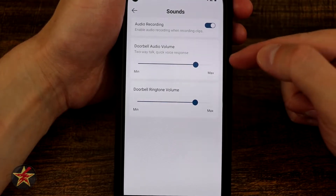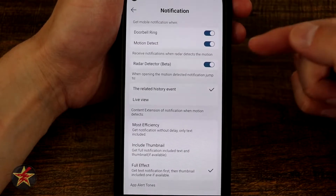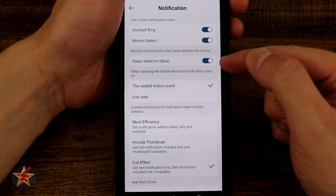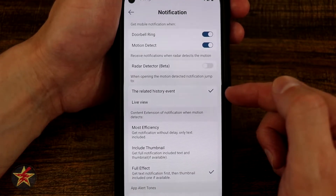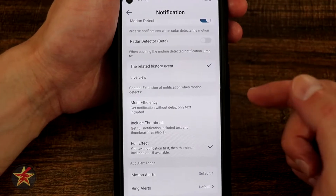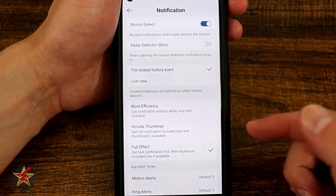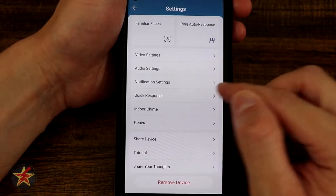Coming back, we have audio settings: audio recording and doorbell audio volume for two-way talk, plus the actual doorbell ring. Notification settings let you choose to be notified when the doorbell is rung, when there's motion, or when the radar detects something. I have all of those on. A ring or motion detection notification differs slightly from a radar detection — radar generally just alerts you to motion. You can also set what happens when you open a motion notification: go to event history or jump directly into live view. You can choose notification style: most efficient text only, thumbnail with text, or full effect with thumbnail.